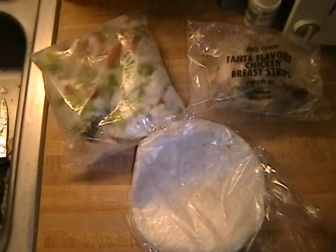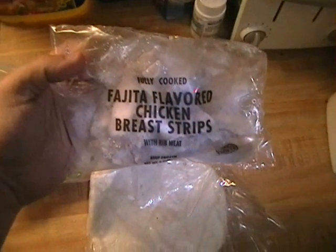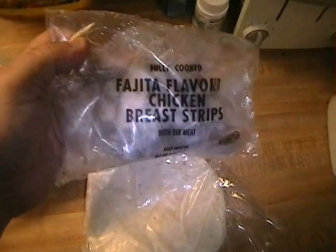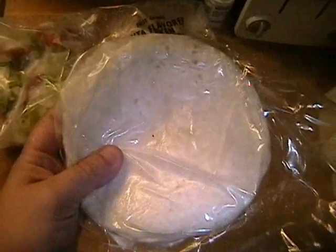After you open the package, this is what you have here. You've got a packet of frozen vegetables, and of course it's labeled fajita flavored chicken breast strips with rib meat, and it's already fully cooked. And of course, because they're fajitas, you do have fajita shells right here. We'll see how this works out.